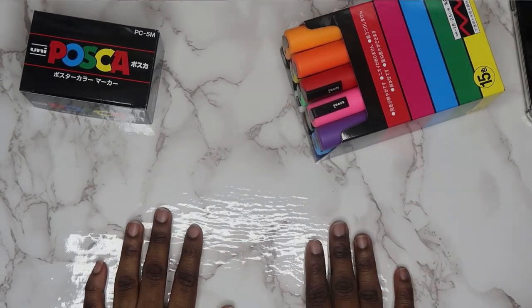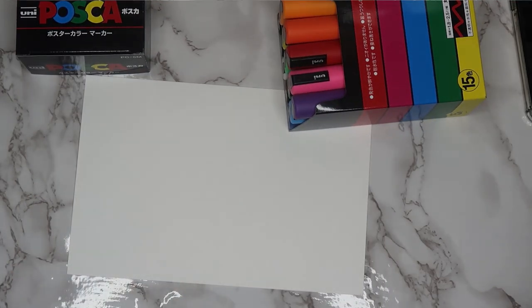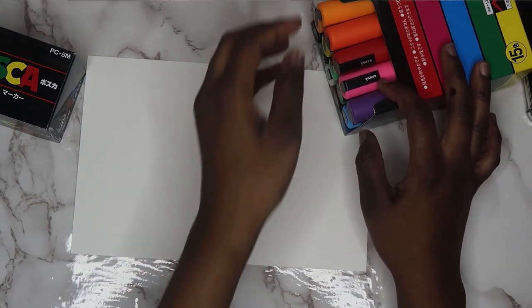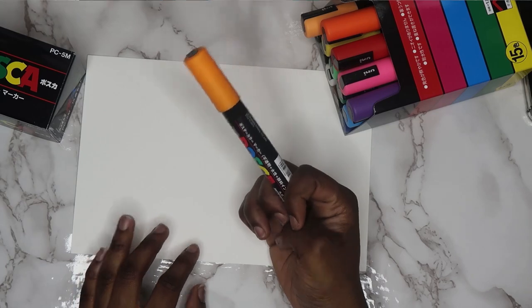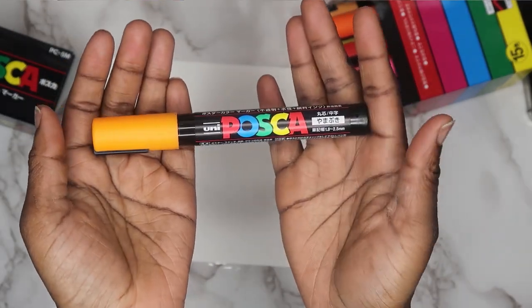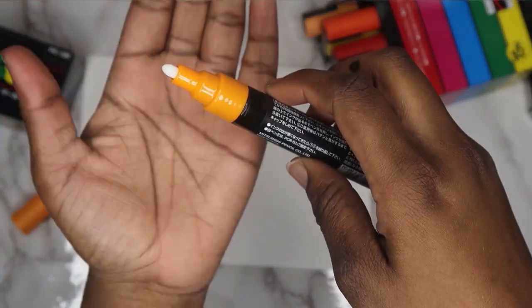These are supposed to be paint markers, so I'll pull out a piece of watercolor paper to start with. Let's swatch these paint markers. I don't have to pull off any wrapping like in some other people's videos. I believe these are the medium size — let's open one up and find out. Yeah, so these are like the medium nib.